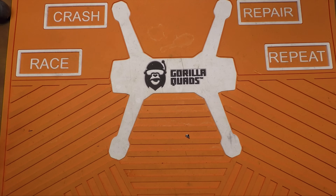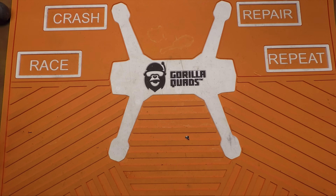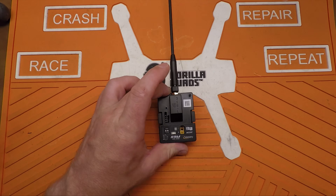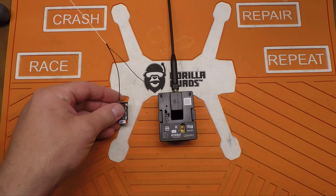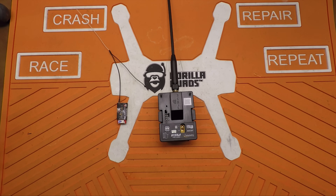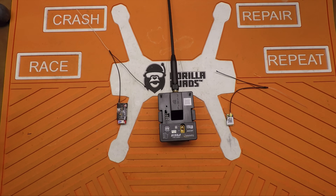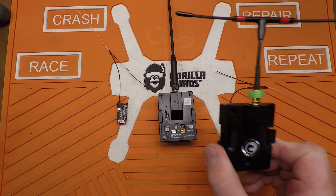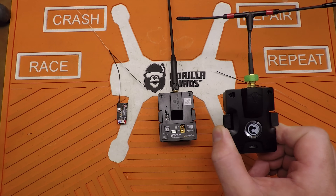Welcome back everybody. If you want to get into the long range game but you really don't want to pay those TBS prices, I think I've got a solution for you. The FrSky R9M, the R9 Slim Receiver, and the R9 Mini Receiver. Break it down, compare it to the long running TBS Crossfire, I'll let you know what I think.